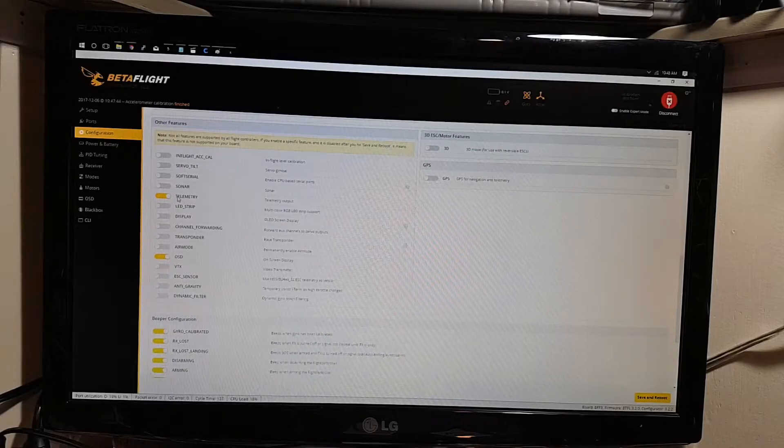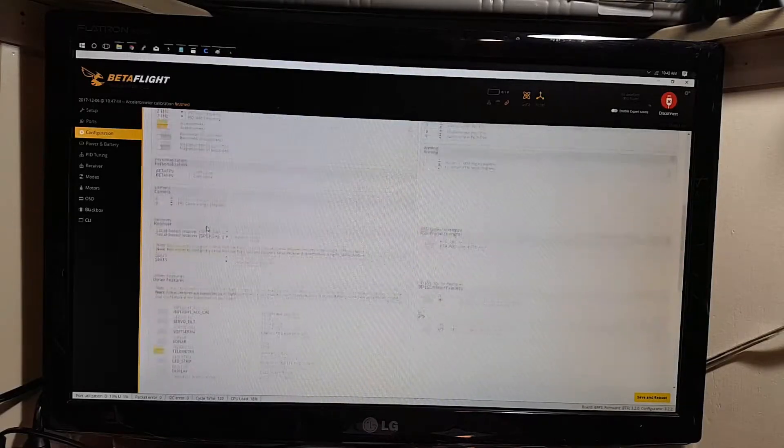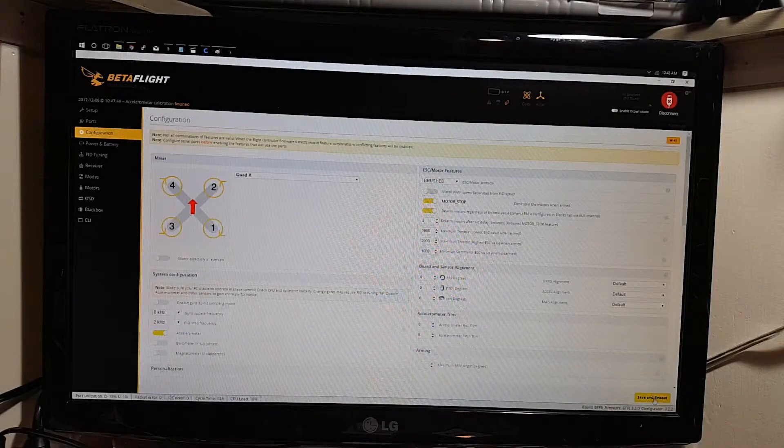We'll look at what features are set up. I have my telemetry on and my OSD — I don't currently have anything else on at this time, and I leave all the rest as default. If you make any changes, do make sure that you click save and reboot at the bottom, otherwise they won't be applied.